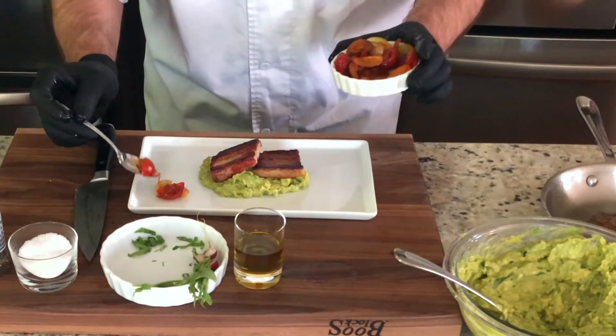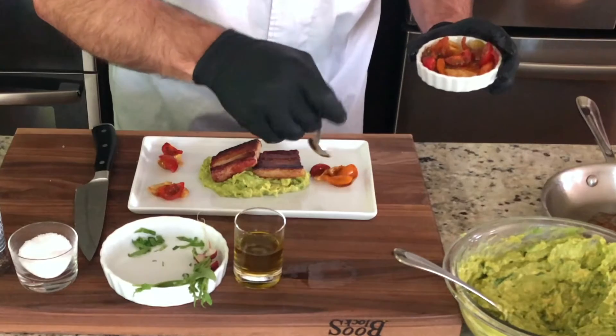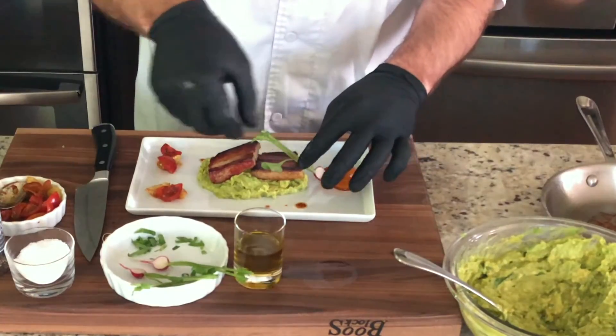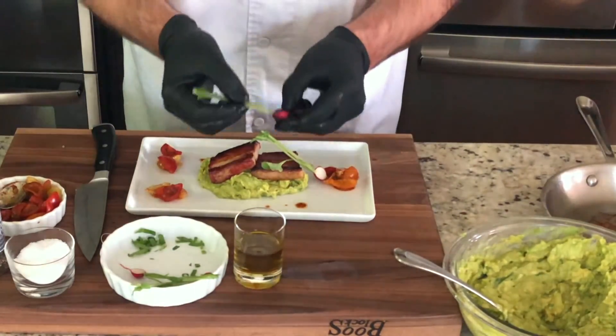Tri-colored tomatoes that I tossed with just a little oil and some chili powder — randomly place these in a couple of areas on the plate. Give it a few drops of the oil. And then because I have fresh radish tops in there, I'm going to use the beautiful baby radishes as a garnish as well.